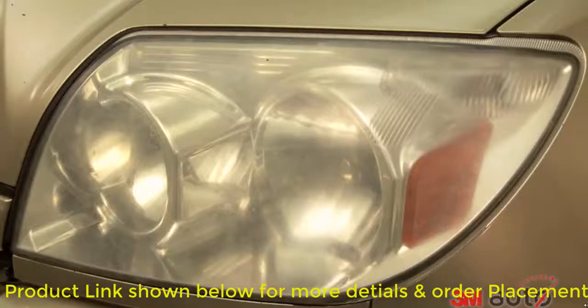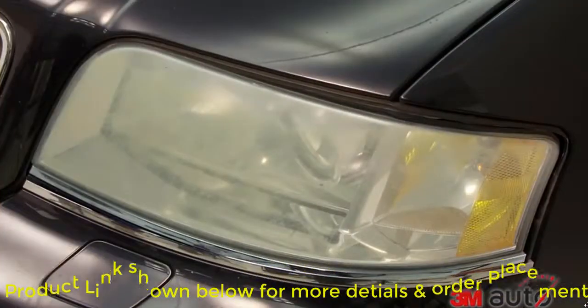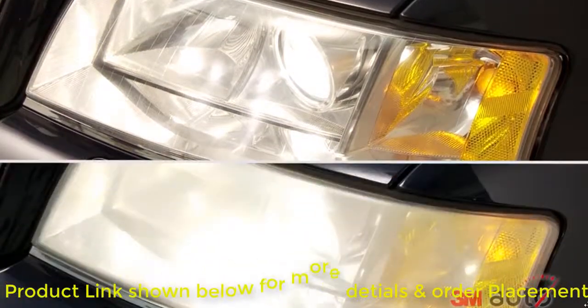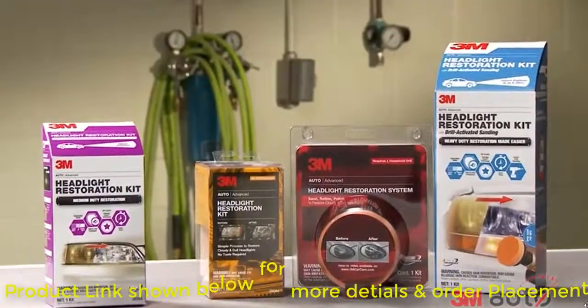Headlight lenses yellow over time. They don't just look bad — they can also severely reduce nighttime visibility, making it harder for you to see and be seen at night. No matter what degree of lens restoration you require, 3M has a solution for you.